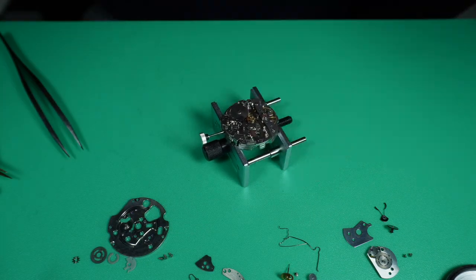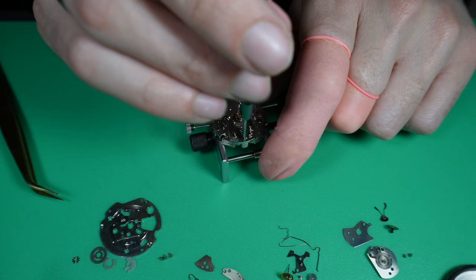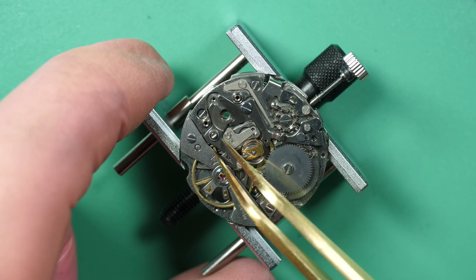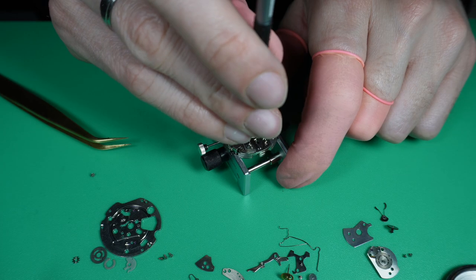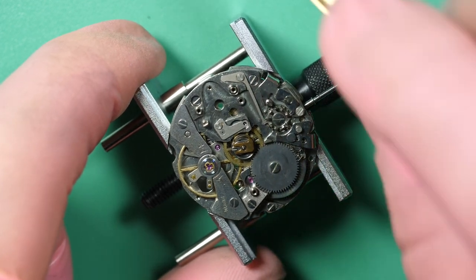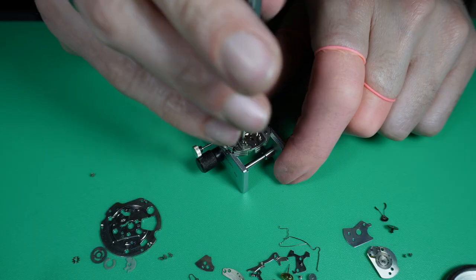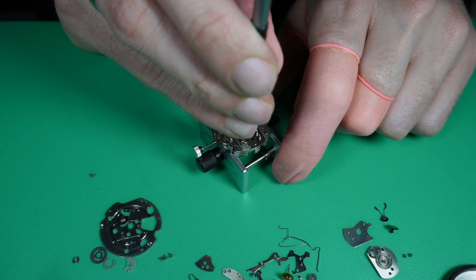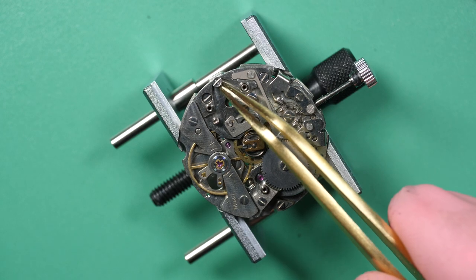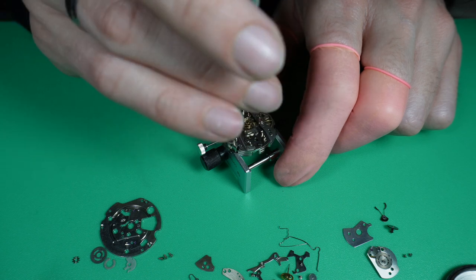There was a bit of a jumping spring that flew a bit. I remove the spring to release the tension in the chronograph mechanism, and now I'm removing all the parts like the coupling arm from the chronograph. Where I'm not sure about screw placement, I put them back on the mechanism so I don't mix them — another way to remember where the parts go. It's a safer way.